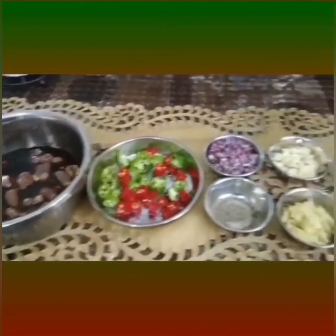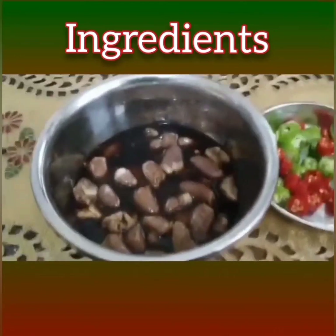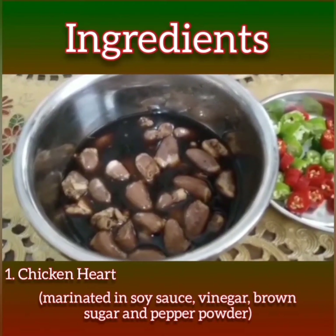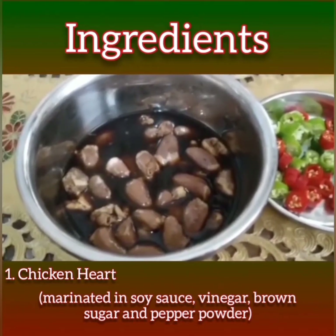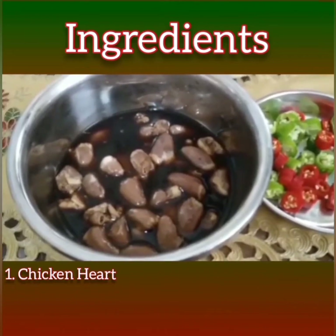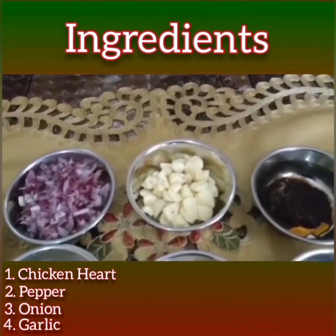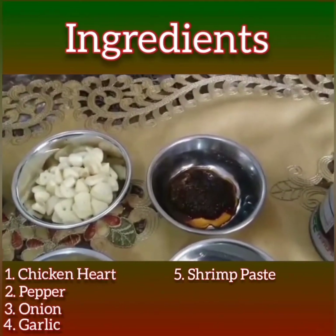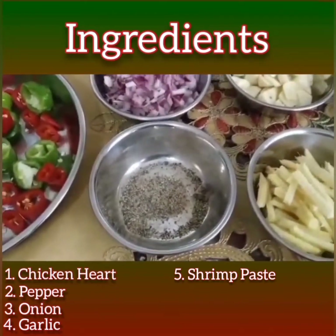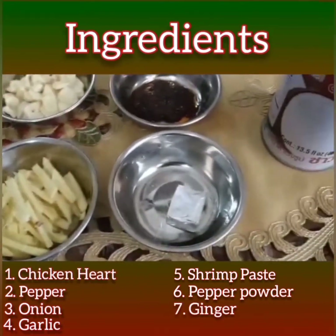I'm going to show you the whole ingredients of my adobo sa gata. Of course, the chicken heart — it was marinated from last night. I put in soy sauce, vinegar, brown sugar, and pepper, mixed it all together and put it in the fridge overnight. I also have here pepper, onion, garlic paste, and shrimp paste as my flavoring. I'm going to put a little pinch of black pepper, then ginger.